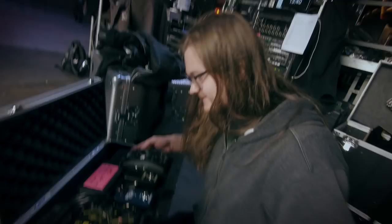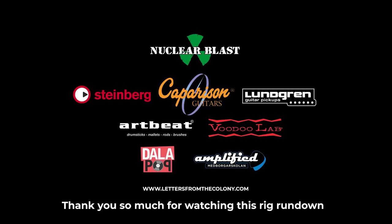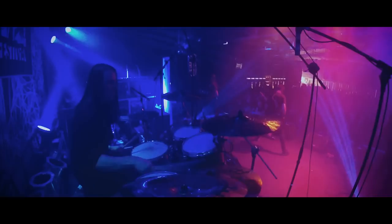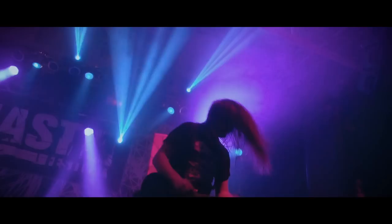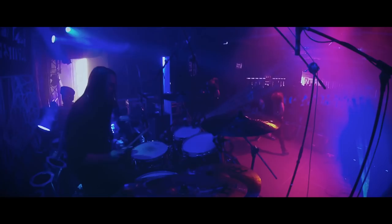Thank you so much for watching this rig rundown with me, Terab Dis, and Johan Garjansegaard from Letters from the Colony. Thank you guys so much.